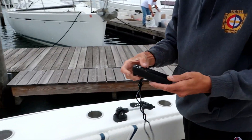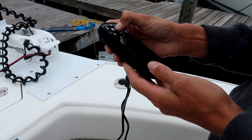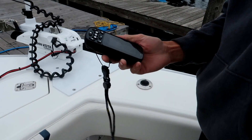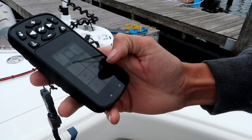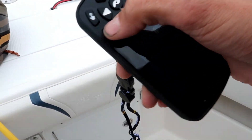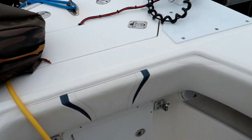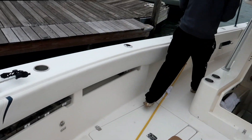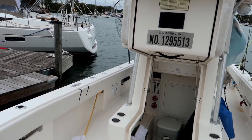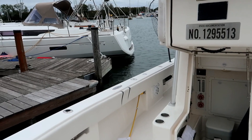Here's the remote control. It takes a moment to figure out which button turns it on — it's the check mark button. The stereo accidentally turned on with the battery switch — it was super loud. Not sure why electronics do that.